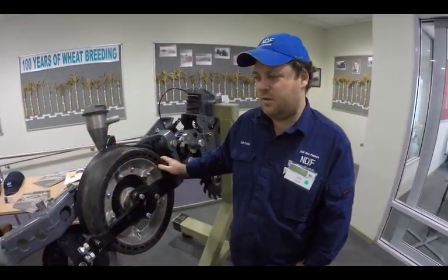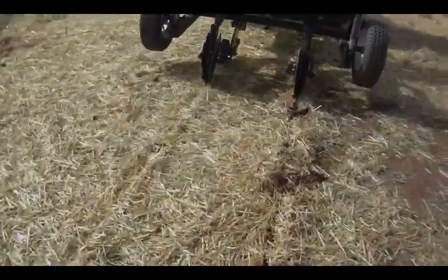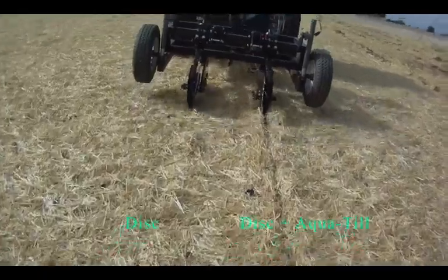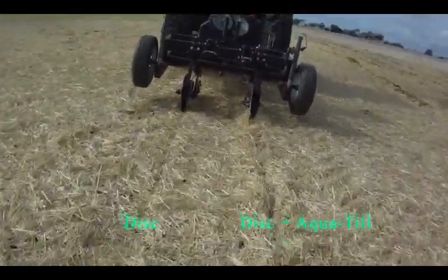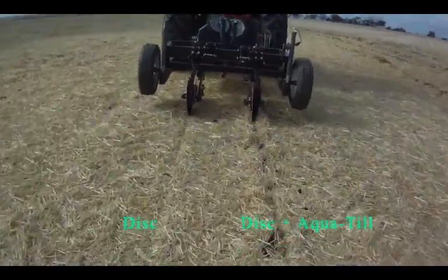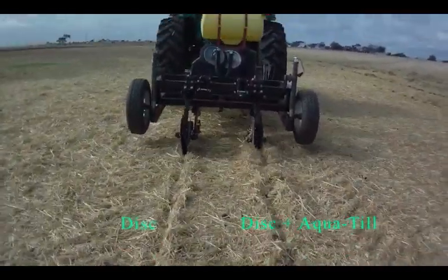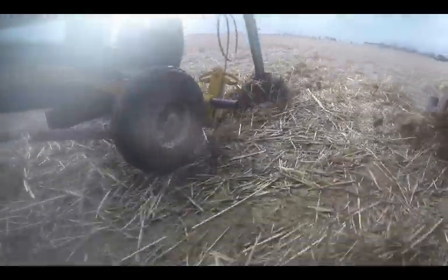We manufacture and distribute the NDF disc seeders that we build Australia-wide. You've seen a little bit of the waterjet — what's your first impressions? First impressions is that it's definitely a very interesting concept. I can see that there would be situations where it would be applicable on a disc seeder, probably more so on tine machines, but I still see there would be an application to design upon our product.